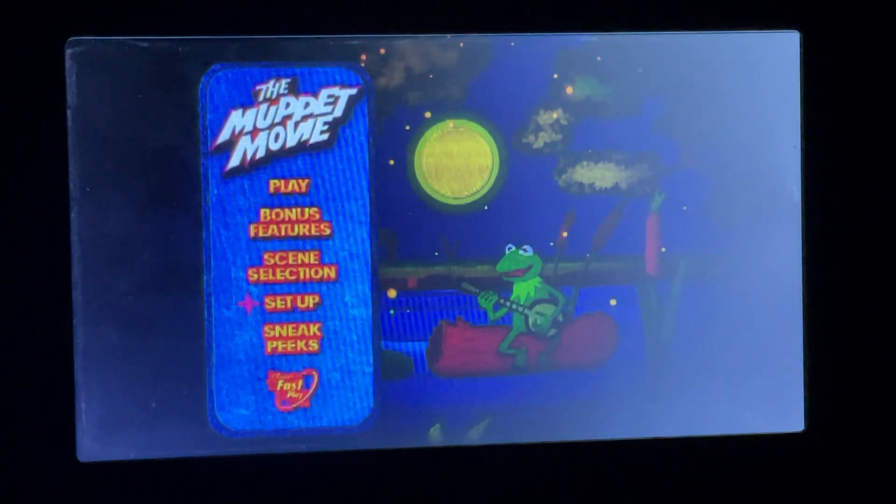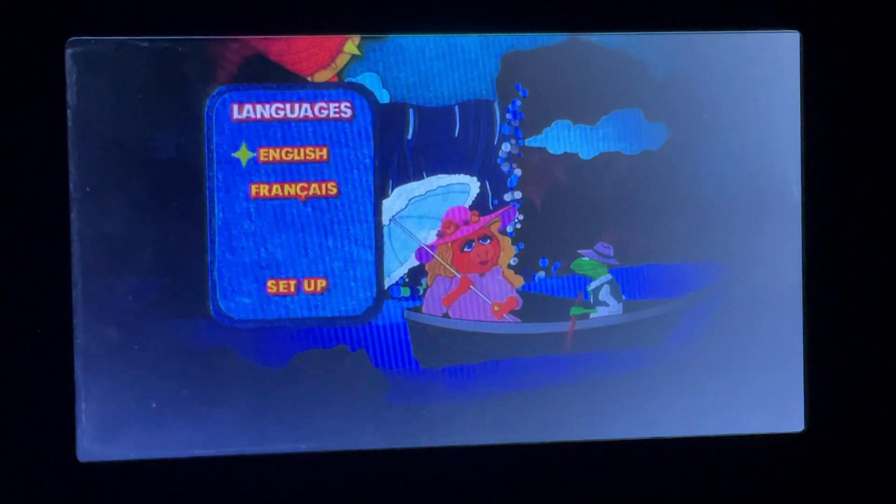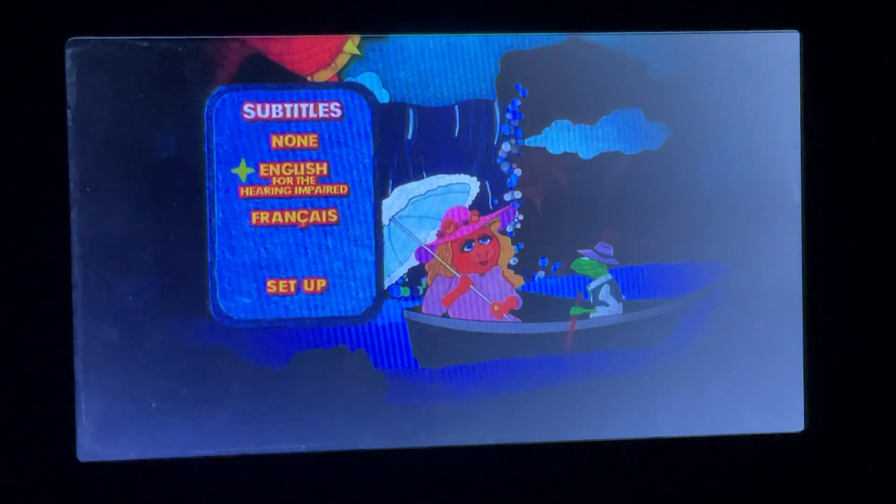Next up we've got Subtitles — in French. And also English for the hearing impaired, and done in French as well.